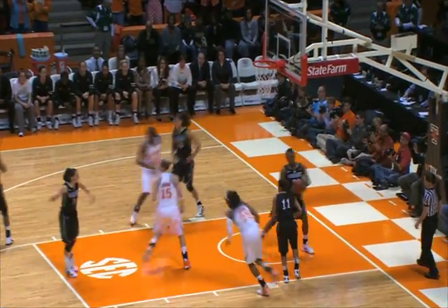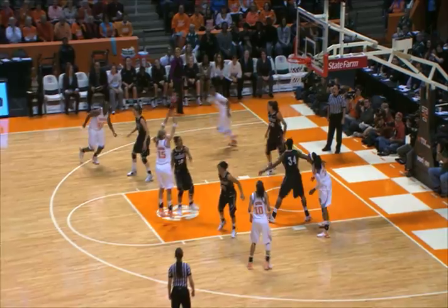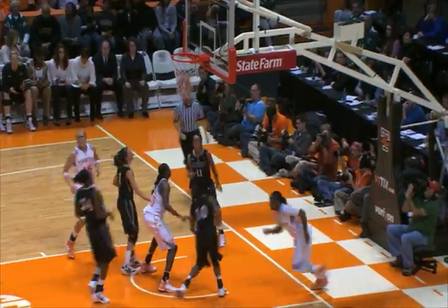Masingale into the paint, pulls up for the jumper — good. Here's Masingale in front court, drives, off the free throw line, Manning puts up the jumper, got it to Masingale. Masingale, left side layup, good.